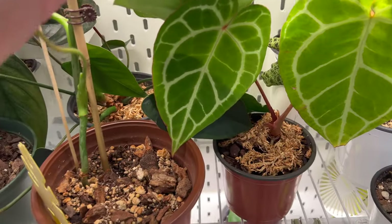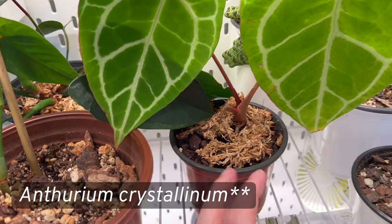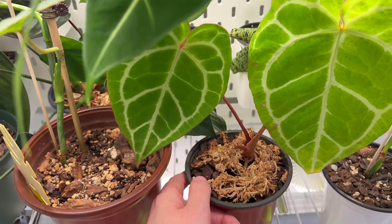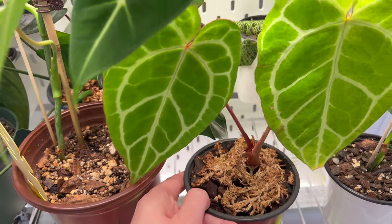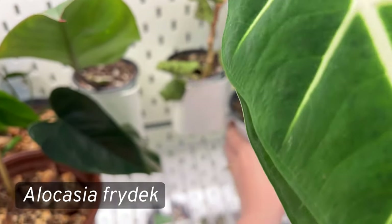This is my Anthurium clarinervium — it has two leaves, and one is yellowing a bit. I'm hoping to get new growth on this plant soon, as it definitely needs to be repotted. All my anthuriums need some TLC.